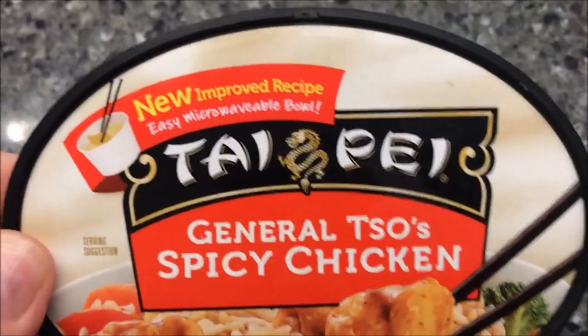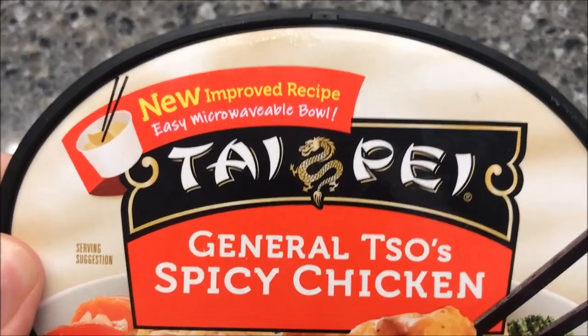Hey guys, welcome to another Lunchtime Review. Today I'm going to try this new improved recipe easy microwave bowl.